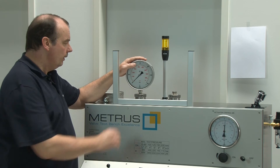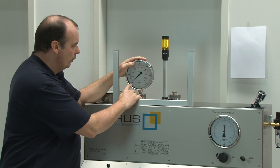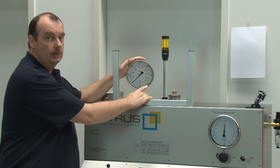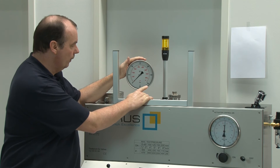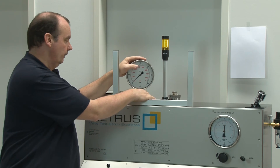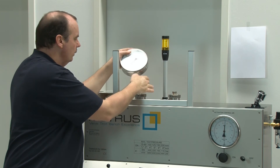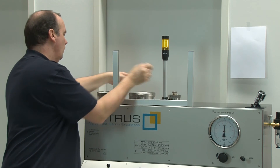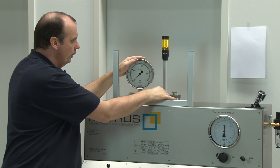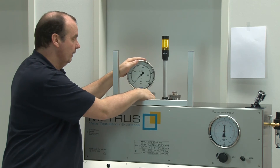Before we start the shell test, please ensure that you have mounted a gauge with a suitable measuring range. Here I have a 0 to 600 bar gauge, but our test pressure is only 24 bar, so it would be hard to read and the accuracy would not be good. For this reason I am going to change right now to a 0 to 250 bar gauge. Ideally you would use a 0 to 60 bar gauge, but unfortunately I don't have one available right now.